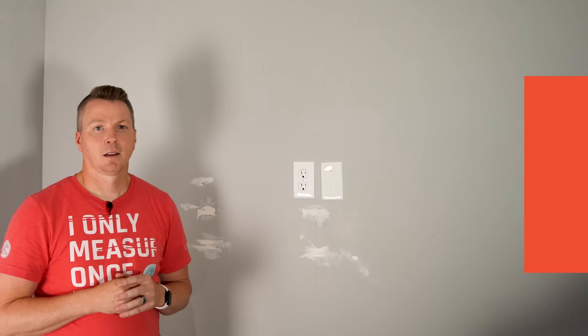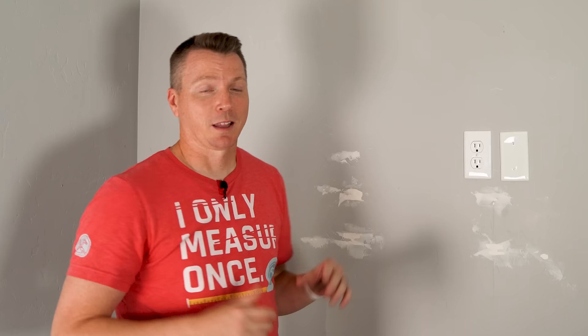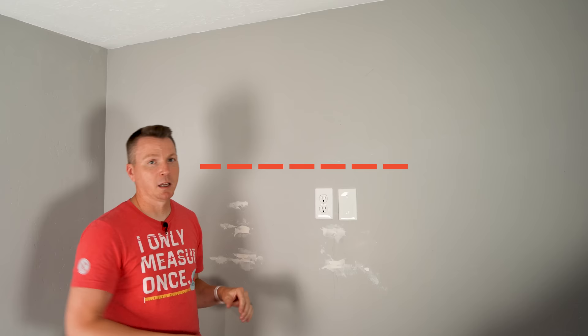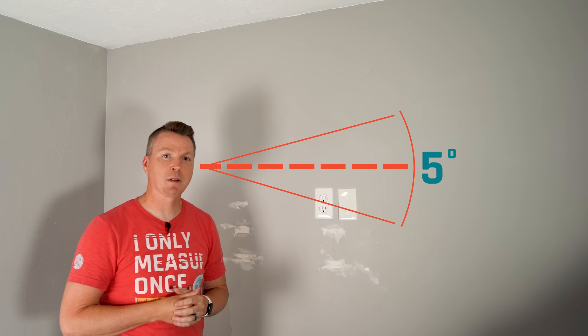Step two is determining approximately where on your wall you want your TV to go. The main thing you have to keep in mind here is line of sight. If you're going to be sitting down on a sofa, for example, you want to put the TV basically right at eye level at the middle, but then maybe shift it up just a little bit. You've got about five degrees of comfortable eye movement without moving your head up and down, so keep that in mind.